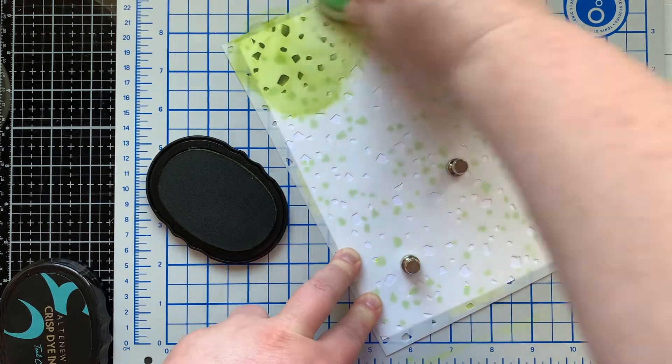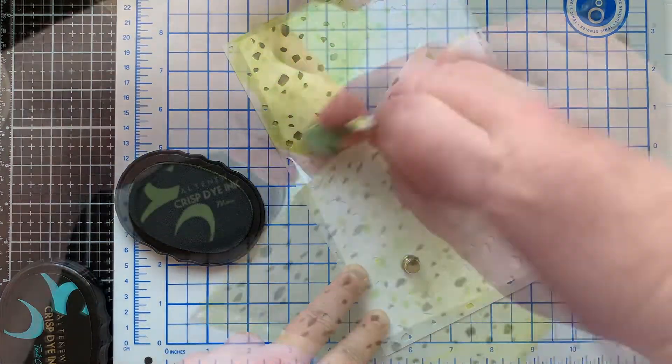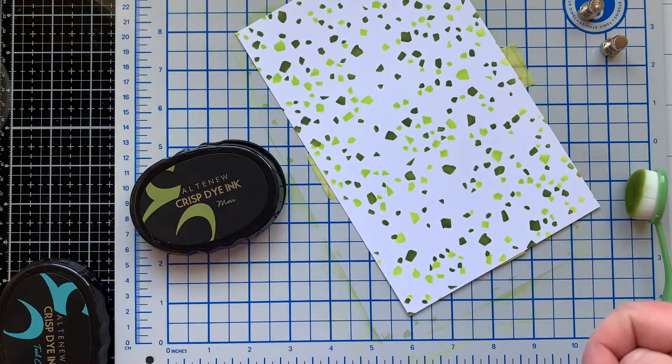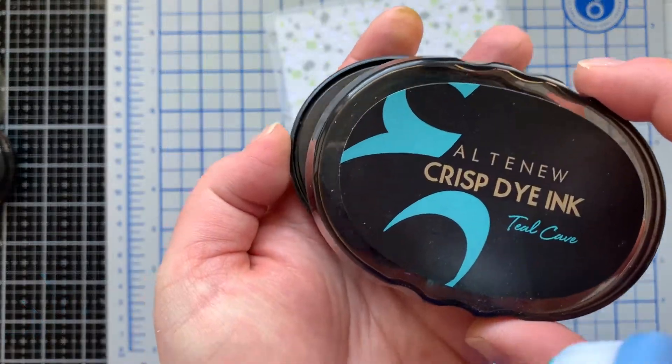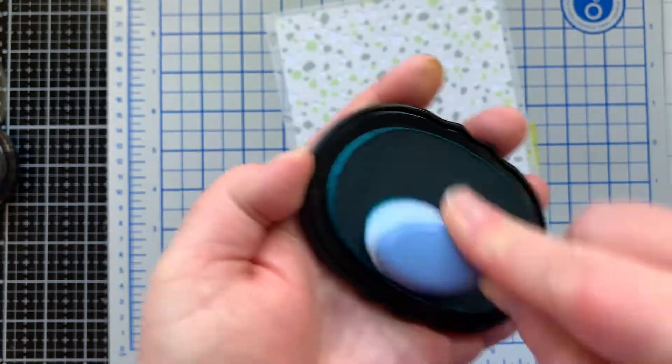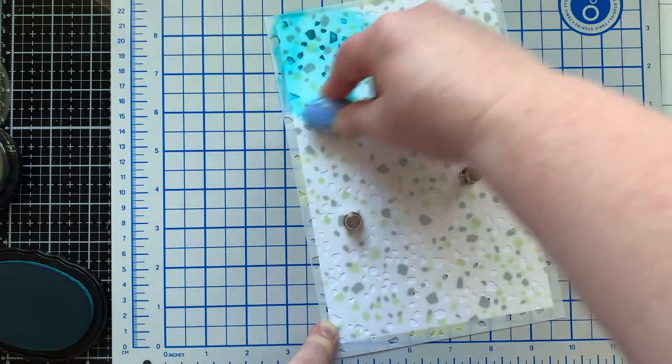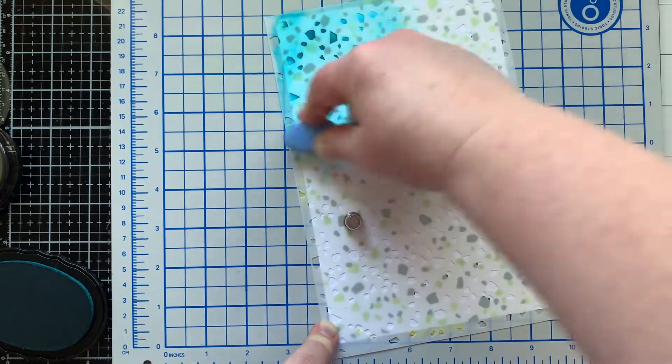It's not a stencil you have to line up perfectly. For stencil B I'm using a darker green, and here you can see what it looks like with the two layers. For the third layer and stencil C I'm using a teal color, putting that on with the stencil that has the most openings.